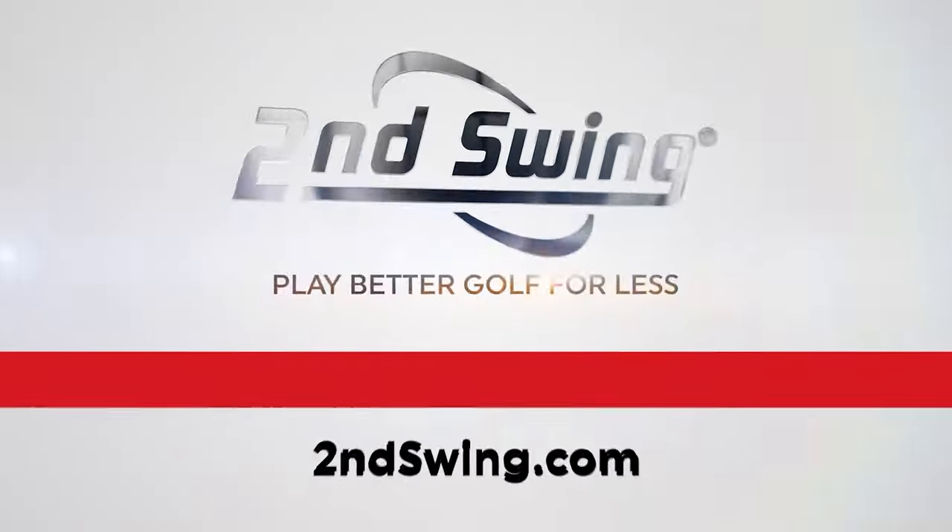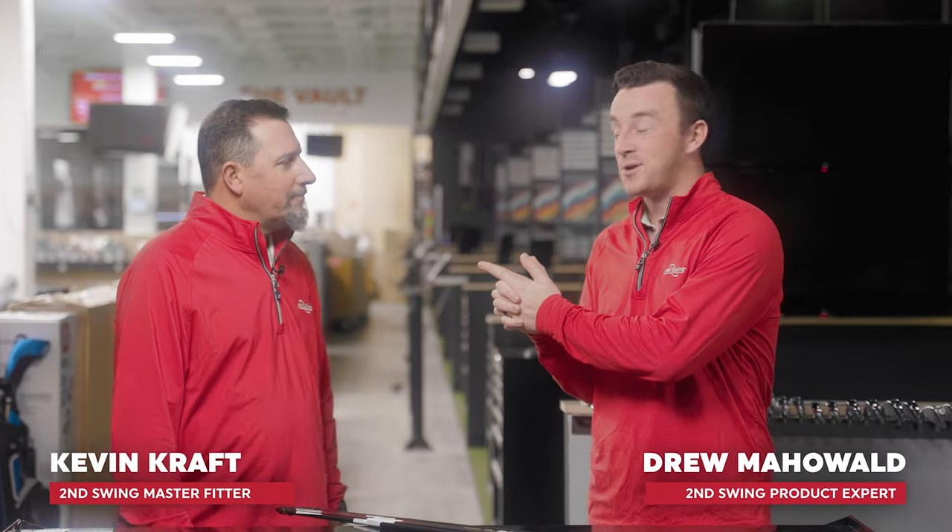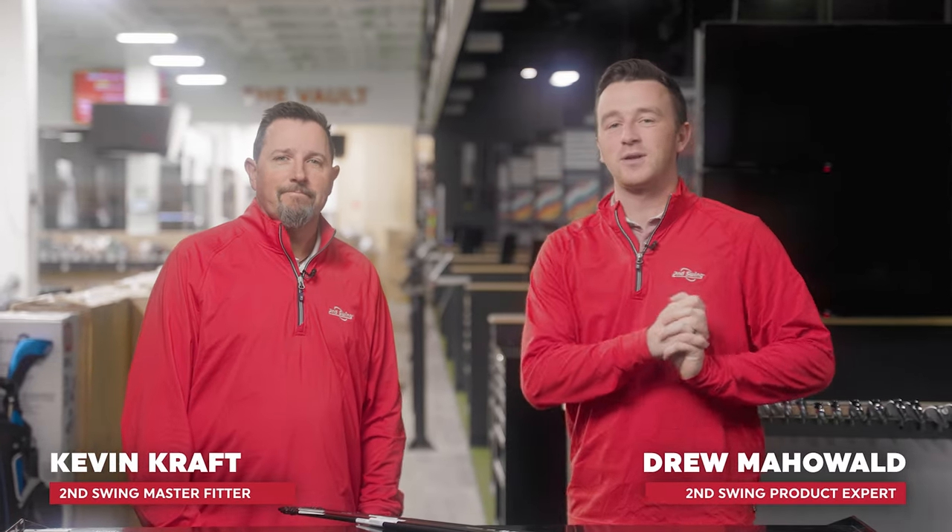Golfers, make sure you're subscribed to the channel, give this video a like, and then tell us in the comments which of the stock shafts you're playing in your G430. I'm Drew Mahold of Second Swing Golf, joined by Kevin Kraft, Master Club Fitter at Second Swing.